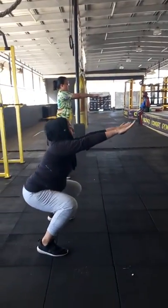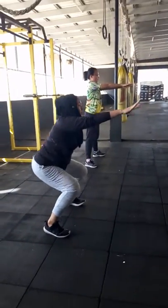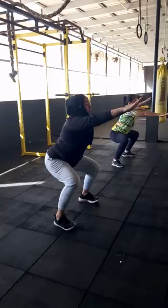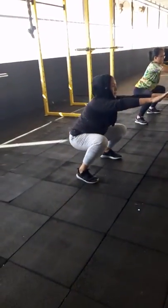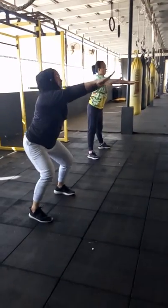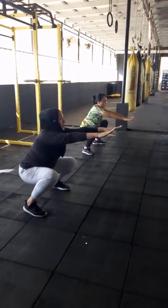Okay Emma, push your hips back. Yes, good. Weight on your heels, maintain weight on your heels. Good. Knees pushing outwards. When you're at the bottom, good. Go lower, go lower. Shahira, you can go lower. Good.